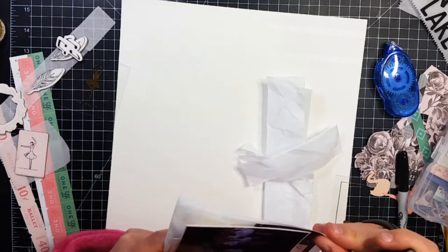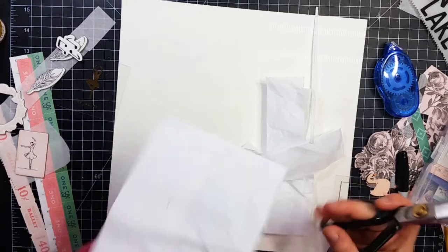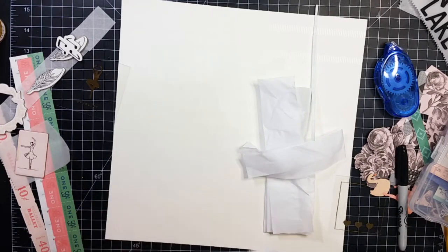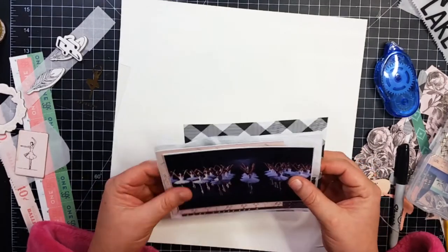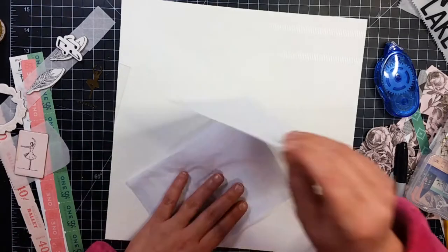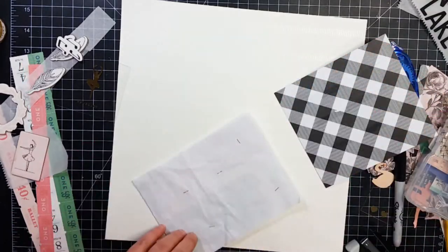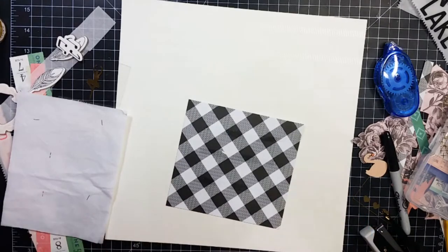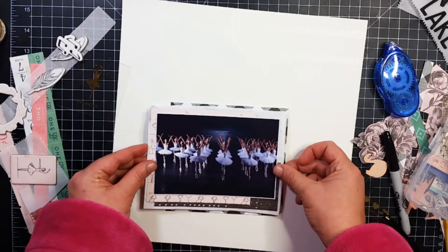Sometimes the edges turn out really jagged, so I pull it back off screen and kind of even those up a little bit. I had initially stapled those tissue paper pieces together and I'm going to add a few more staples in there because they're just kind of loose and flimsy — which is good and I like that — but it was a little too flimsy, so I went ahead and added a few more staples.